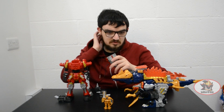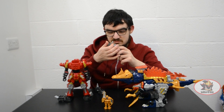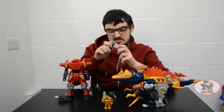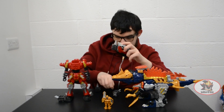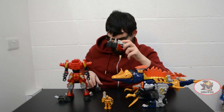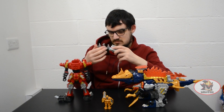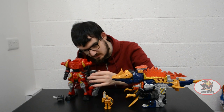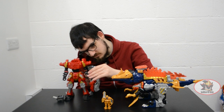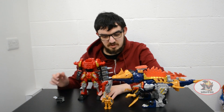Then, in order to properly prepare for the combination, attach both of the drills and one of the turrets to Tiramigo's head, like so. Then attach that onto this arm, like so. The other turret will be used in a moment.